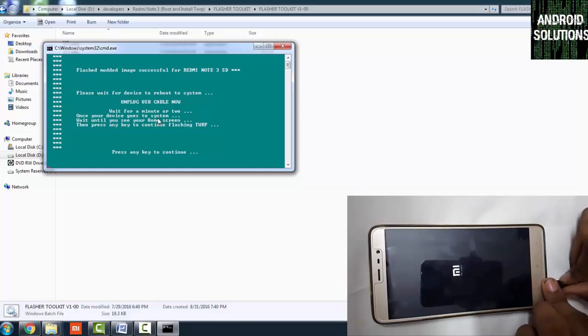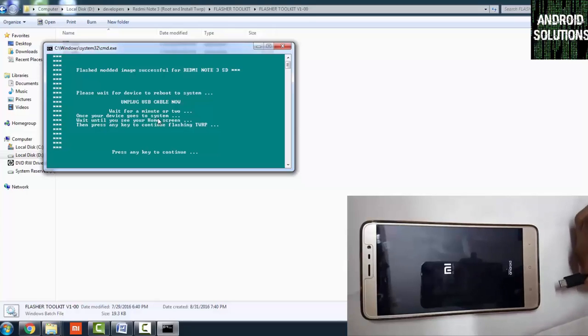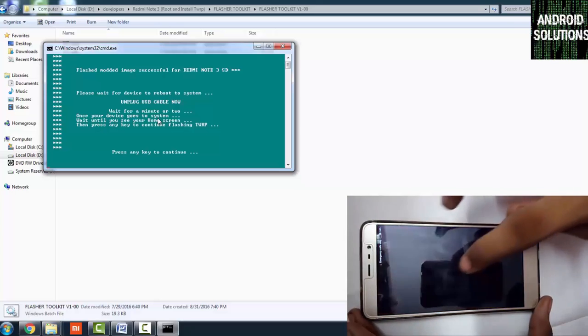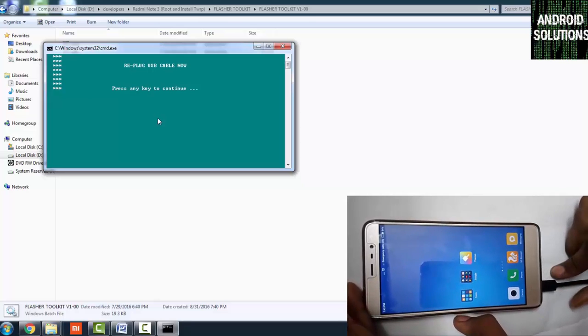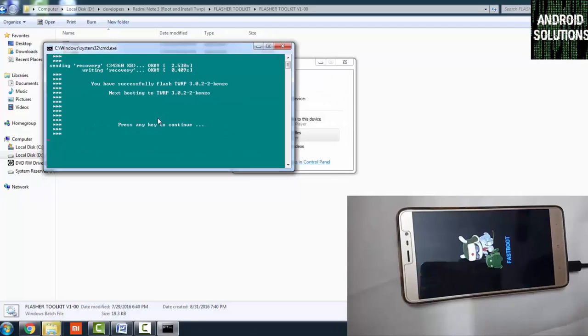Unplug the cable and wait until the device reboots into the system. You can see it has normally booted up. Now re-plug the cable and press any key to continue. Your device will boot into fastboot mode again. Press Enter to start flashing TWRP on the Redmi Note 3. You can see the message that TWRP has been successfully installed.